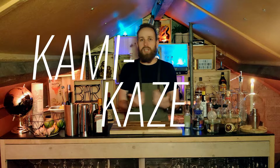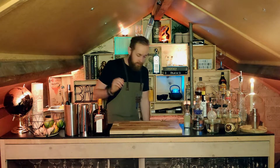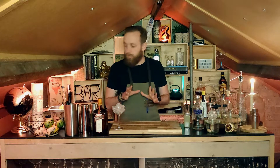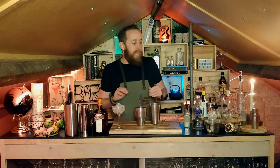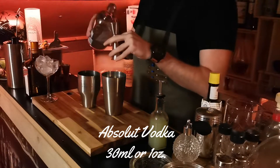Let's get started with cocktail number one — the Kamikaze. It's obviously a super easy cocktail with only three ingredients. First I'm going to cool my glass for a second. While that's cooling we can get started with the drink. I'll need my shaker, and the first ingredient is obviously going to be the vodka — 30 milliliters or one ounce.